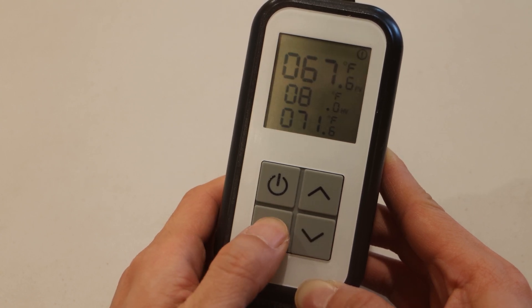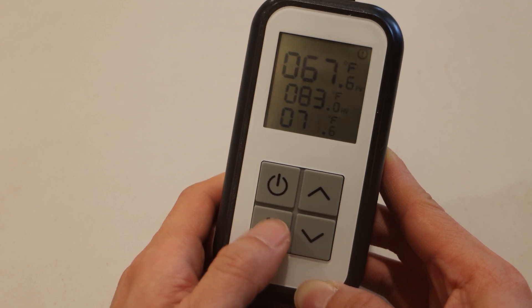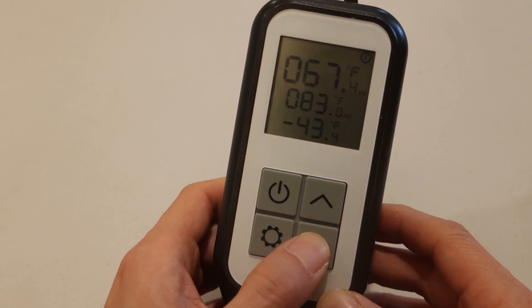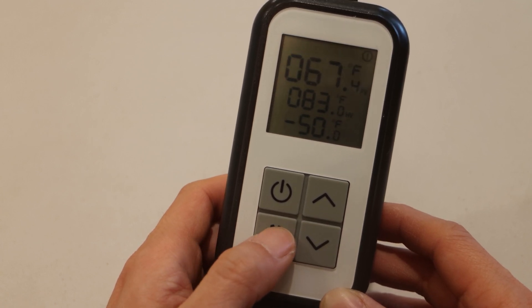To change the min temp, press and hold the settings key again. Then you can adjust the min temp in the same way you did the max temp. Note that the lowest temperature you can set here is negative 50 degrees Fahrenheit.